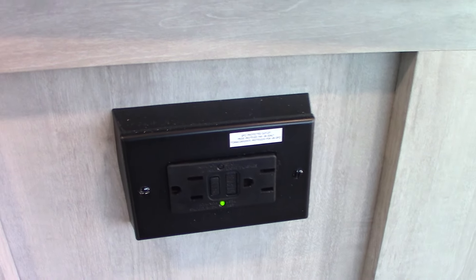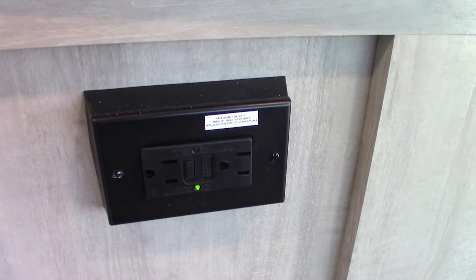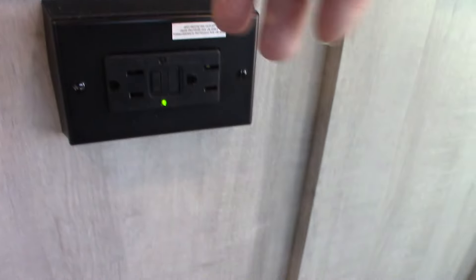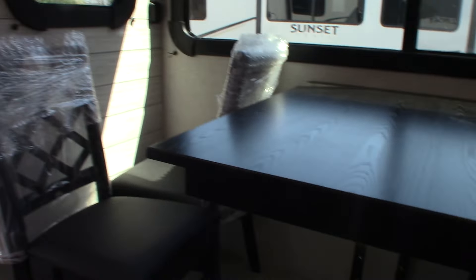This is a GFCI outlet — there'll be another one in the trailer somewhere. All the outlets in the trailer, including the ones on the outside, are wired to a GFCI. So if something outside trips it, you'll reset it at this one or the other one.